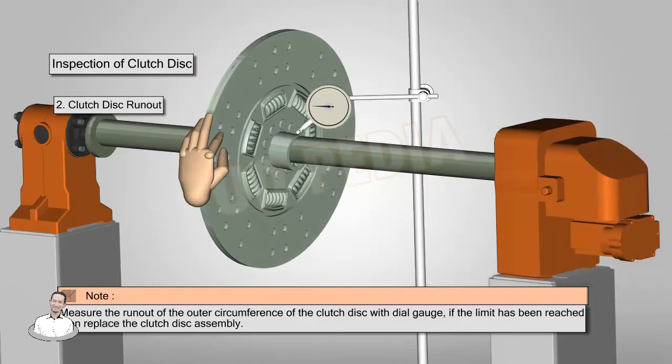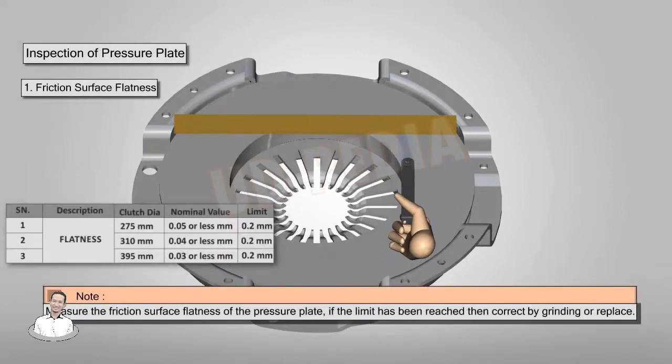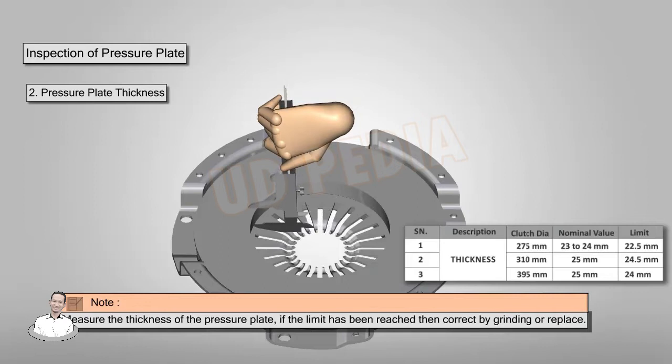Inspection of pressure plate flatness: measure the friction surface flatness of the pressure plate; if the limit has been reached, correct by grinding or replace. Measure the thickness of the pressure plate; if the limit has been reached, correct by grinding or replace.